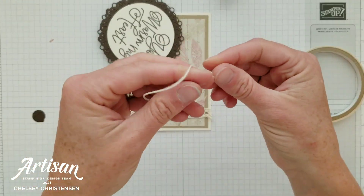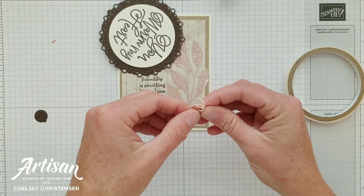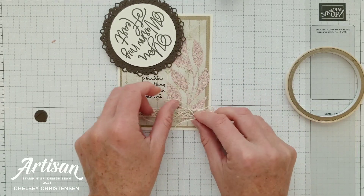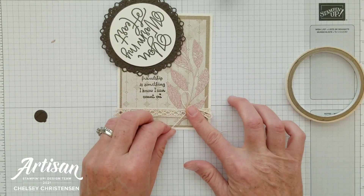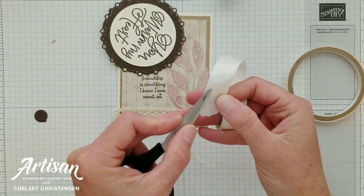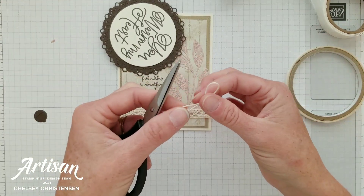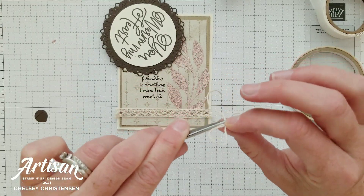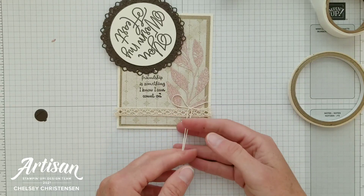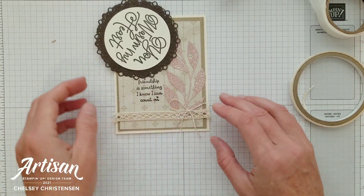I've got some vanilla twine that goes nicely with the ribbon and with the cardstock. I've just tied a bow and I'm going to add that down here to the base of this leaf element and place that with a glue dot. These glue dots are pretty big so I'm going to fold it in on itself to get a smaller one, then add it to the back of my bow and right down onto my card. Take a pair of paper snips and just trim the ends of your bow.